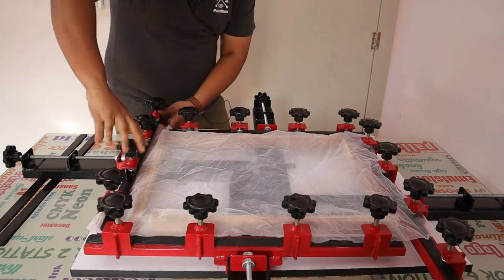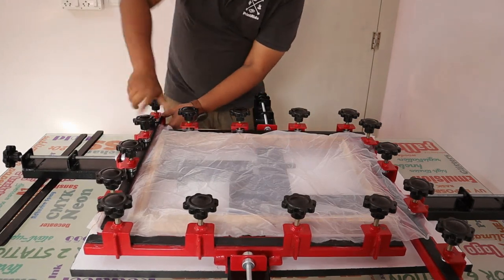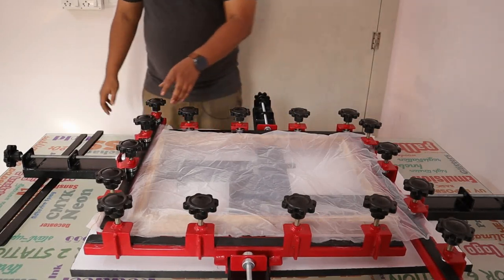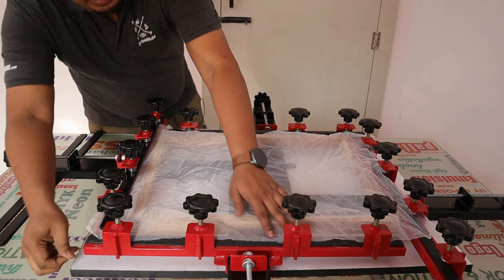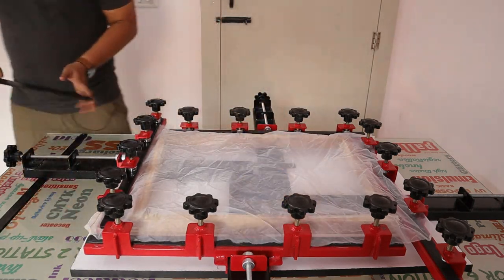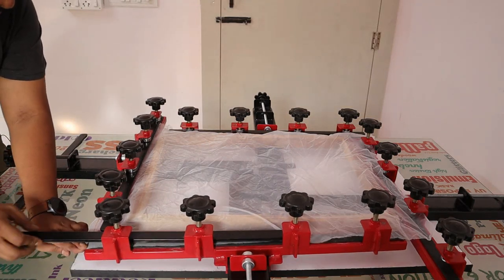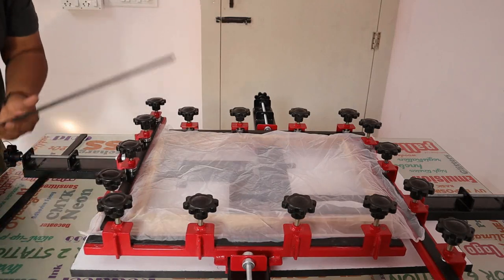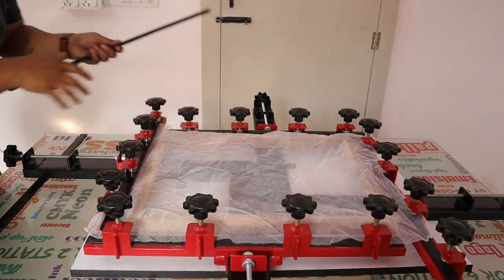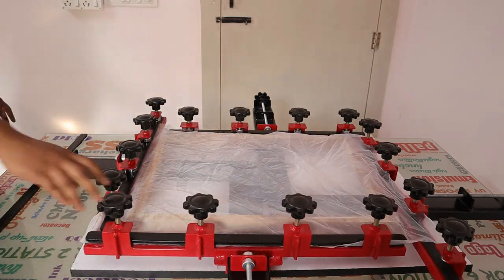Tighten it nicely, and it will put the other side the same way. Swipe it nicely. Or we can put the other side directly like this. Whichever you like — I prefer directly, as that gives good strength. Some people like to swipe.